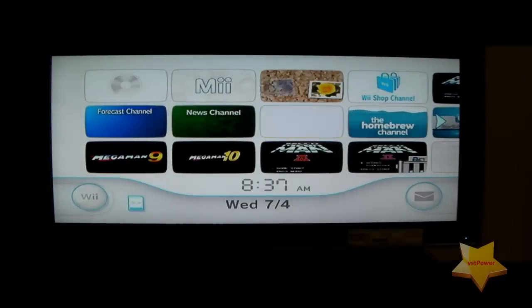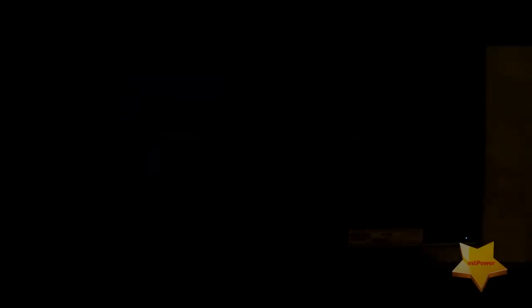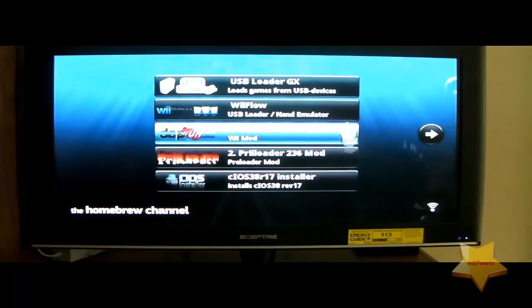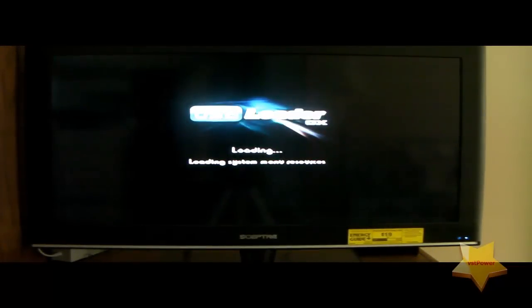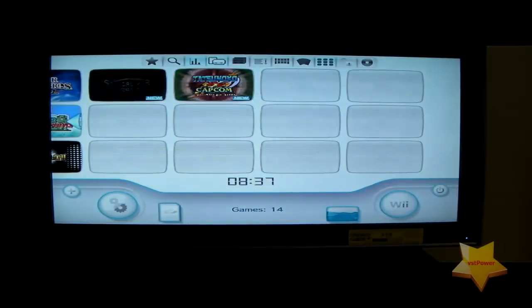Alright, here we are at the main menu. Let's go to the Homebrew Channel and I'll show you the three different programs. I'm going to do a crash course in all three — just show you a little bit of each so you have an idea of what the programs look like. Let's start with the first one: USB Loader GX. This is actually the very first USB Loader I tried on my own before I investigated other solutions. We'll talk about this one first, then Wii Flow, and then the Configurable USB Loader.